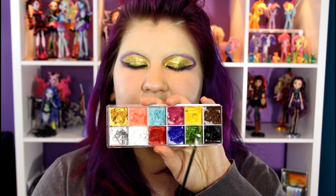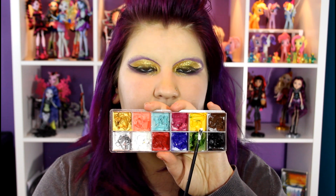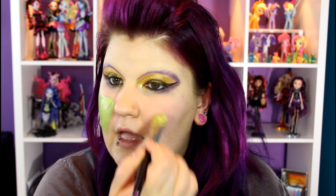Now it's time for my best part, which is the foundation. So I mix a few different colors together — I mix this green, the yellow, and then some of this white just to get more of a lighter skin tone, because she is green but she's not like a super dark shade. So I wanted to lighten it up a little bit. And just apply this color everywhere.